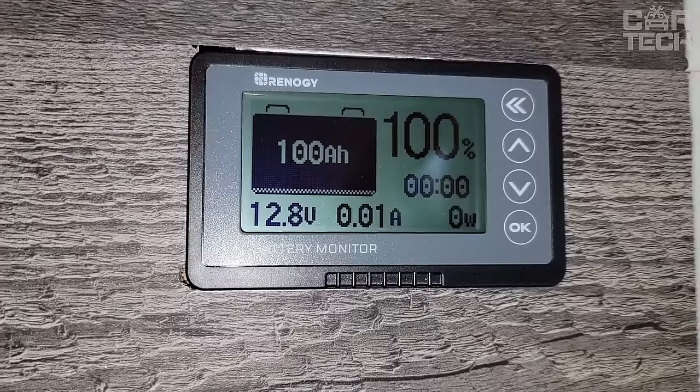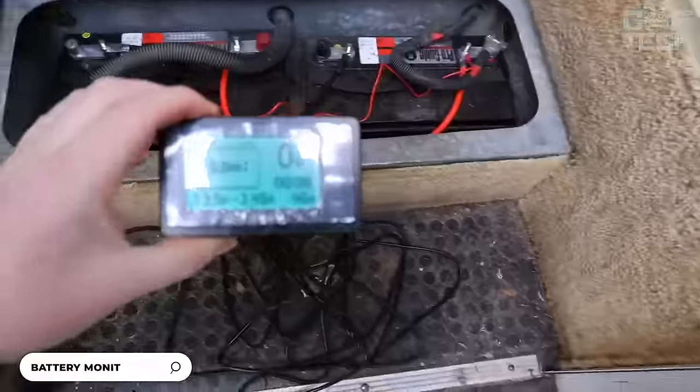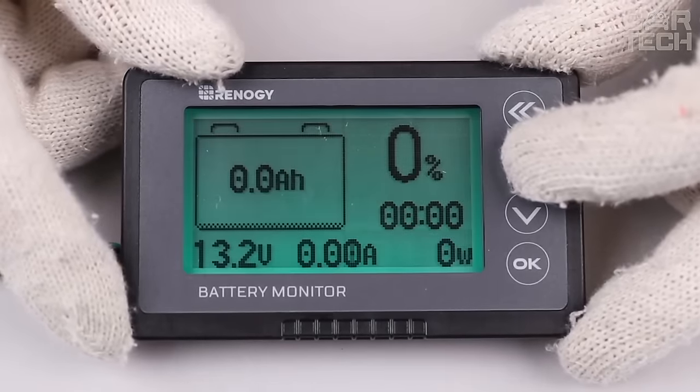Introducing the Digital Battery Voltage and Charge Tester with Shunt. It has a measurement accuracy of up to 1%, allowing you to get more accurate voltage and current consumption data in real time. One of the important advantages is its ability to protect batteries from over-discharge. Equipped with a high and low charge alert function, which prevents battery overcharging and extends battery life. The tester is compatible with various types of batteries and is suitable for use with 12, 24, and 48-volt batteries. The monitor displays voltage, current, power consumption, battery capacity, and discharge rate — all on a bright screen that is easy to read.